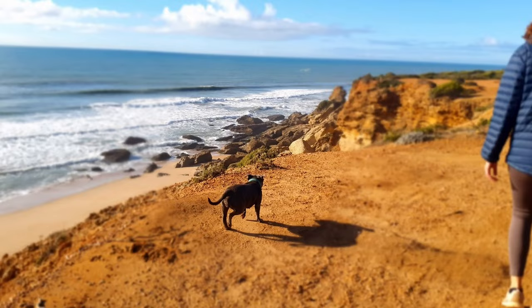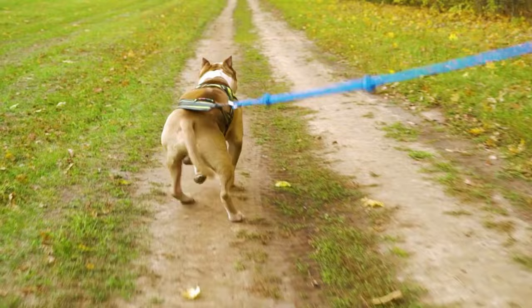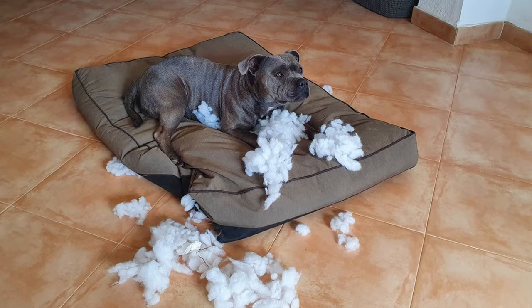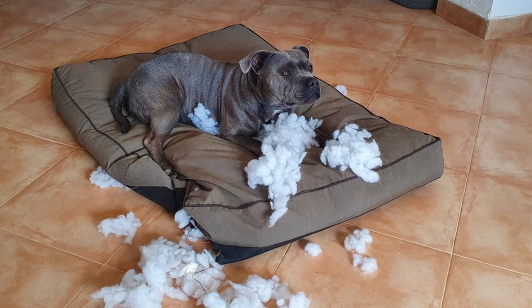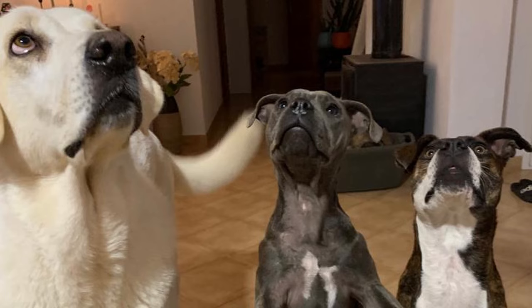If I have to leave my staffie alone, I always make sure I exercise them beforehand. Aim to tire your staffie before you go. Exercise will do your dog a power of good, but it also means they have less energy, and hopefully your staffie will sleep while you're out rather than getting up to mischief. Another way to help your staffie get over separation is to build up time away progressively. Start with a small amount of time away from them, then gradually build up the time. This method teaches your staffie to understand you'll always be coming back.